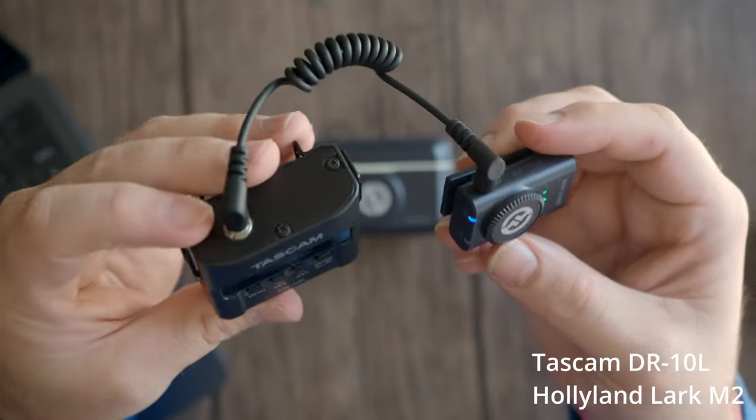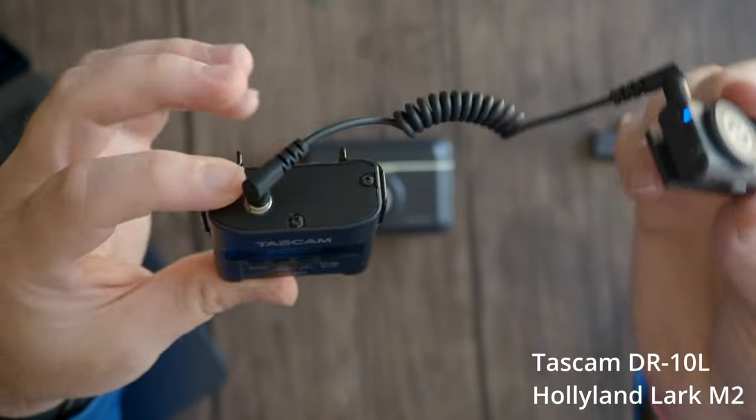This is the Tascam DR-10L — it actually has a more secure fit in here than I thought it would. I've got the receiver, the Tascam, plugged right in. Phrase one: the swan dive was far short of perfect. Phrase two: two blue fish swam in the tank. Now I'm going to hold it. Phrase one: the swan dive was far short of perfect. Phrase two: two blue fish swam in the tank. I do use this thing a lot at weddings and sometimes at interviews. At weddings you can throw it on someone's suit and let it record. The thing I like about it is there's no risk of interference because it records to the device itself — and I've been to a lot of weddings with bad interference at indoor venues with wireless mic systems. That's one thing I really like about that Tascam.